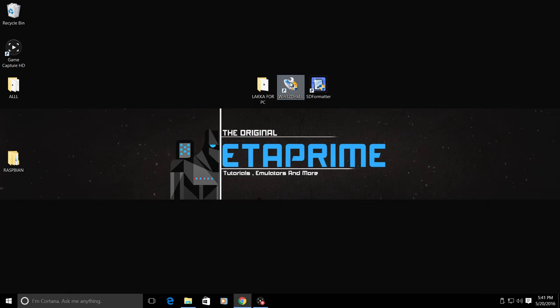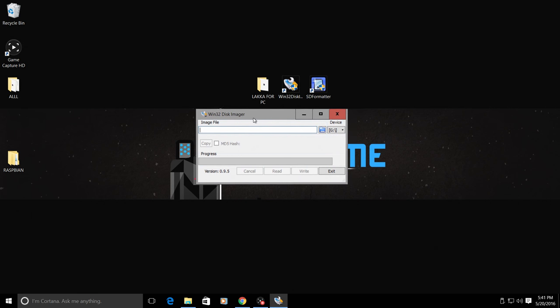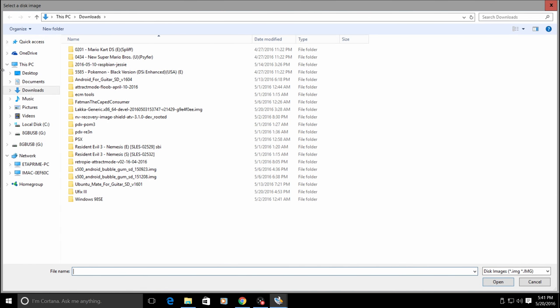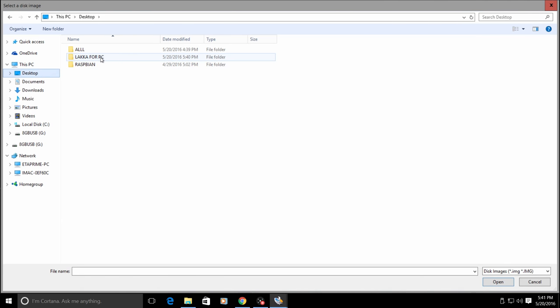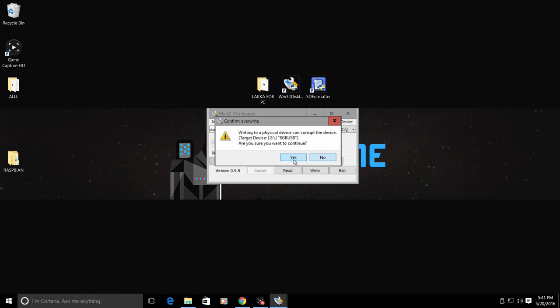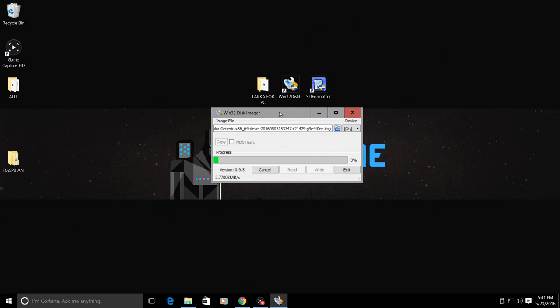Open up Win32 Disk Imager. Make sure the correct USB device is listed - mine is drive G. Click the blue folder icon, navigate to where you extracted the Lakka for PC image, double-click it, and click Write. Note that the USB drive needs to be formatted FAT32 - you can do that using SD Card Formatter. If you have a USB device larger than 64 gigabytes, you'll need an application called FAT32 Format; I'll leave a link in the description.